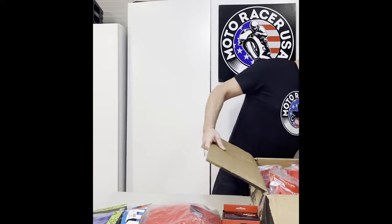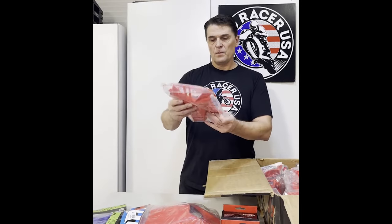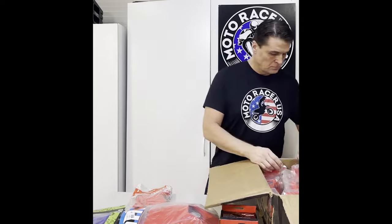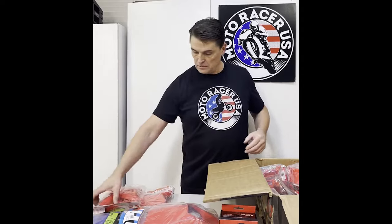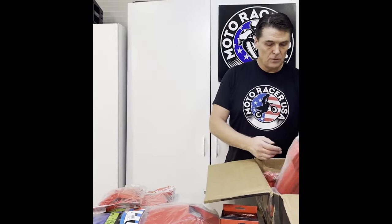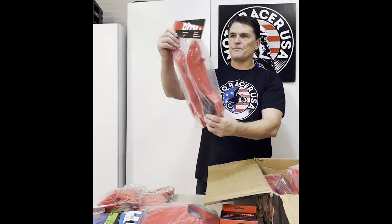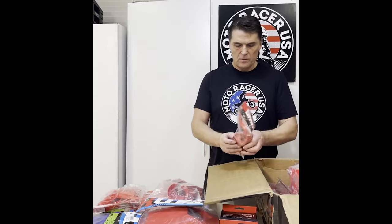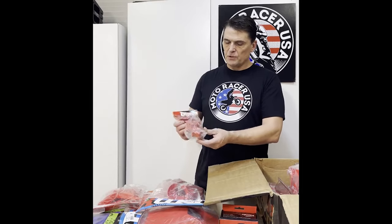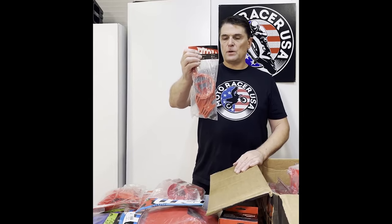Red Biker frame guards — two sets of these. Red AMX fork guards. This is for the counter shaft to prevent mud buildup and the chain from messing up your cases if you throw it.